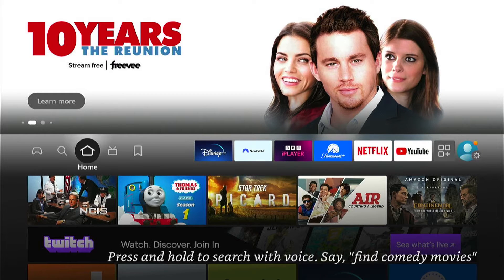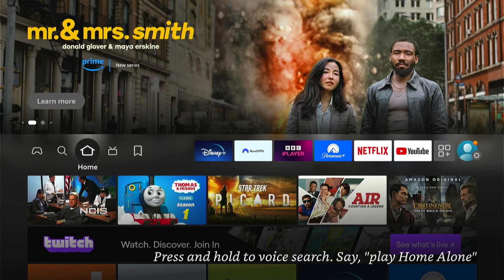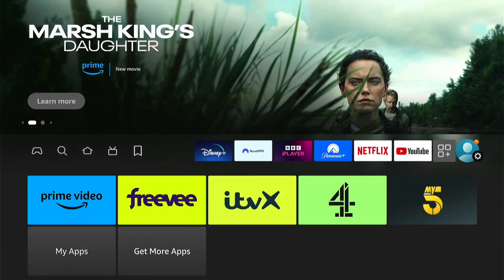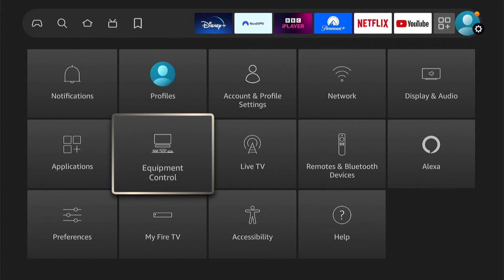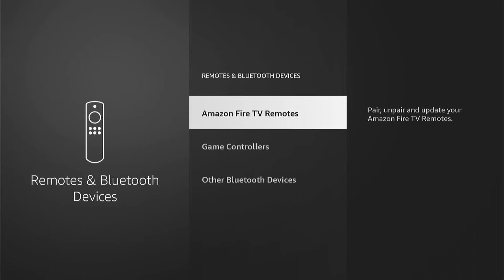So if your power button isn't turning off your Fire Stick, first what we need to do is come all the way right from the home screen to our main settings. Then we want to come to Remote and Bluetooth Devices within the settings. Then you want to select Amazon Fire TV Remotes.